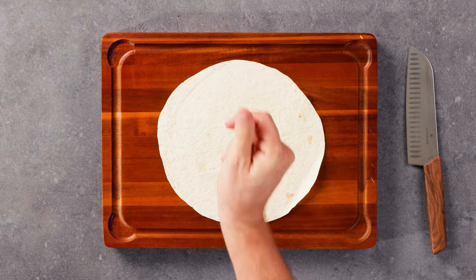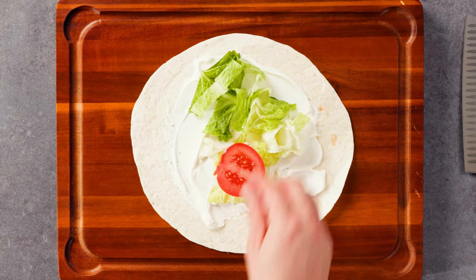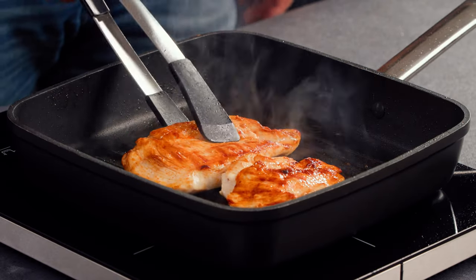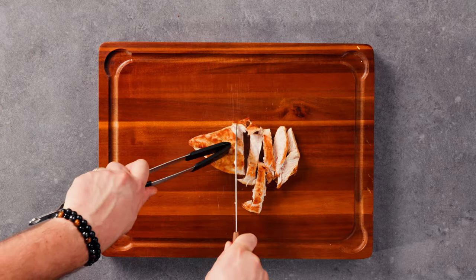Now it's time to spread some sour cream on a soft tortilla and arrange the refreshing lettuce, tomato, and avocado on top. Once the chicken is cooked, take it out of the pan and place it on a board. Cut it into strips and add it to the tortilla with the colorful vegetables.